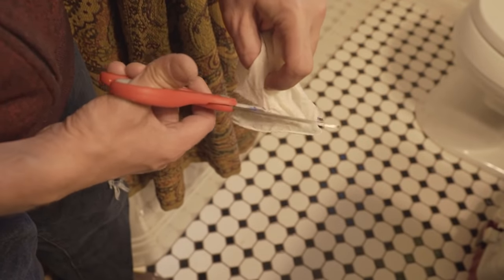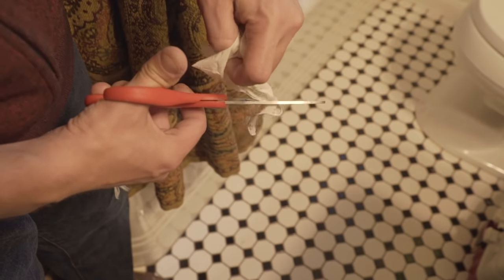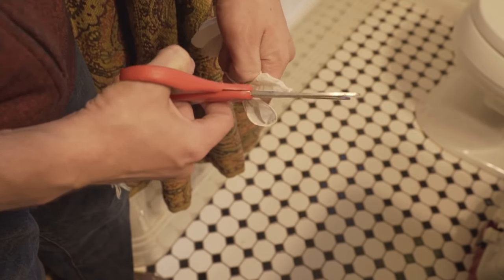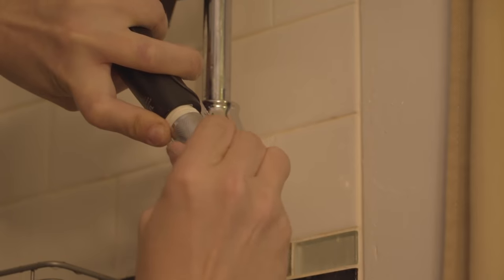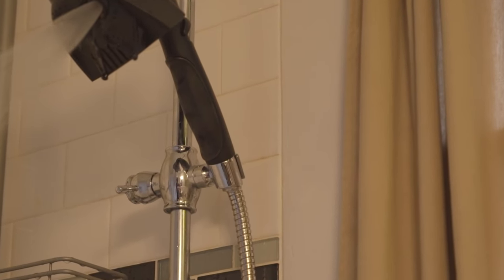Not a lot of people have plumber's tape laying around, but you might have some rubber gloves used for cleaning. Snip off a small portion of the glove and wrap it around the threading where your leak is occurring. Just screw all the parts back together and fire it up for a nicely sealed solution to your pesky problem.